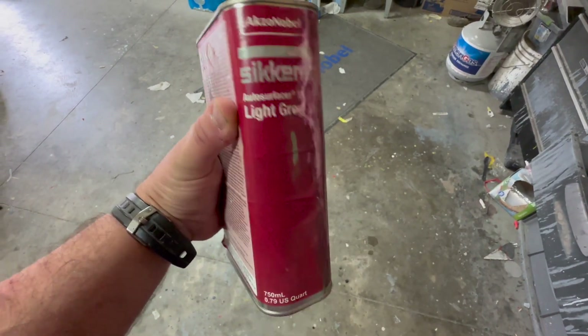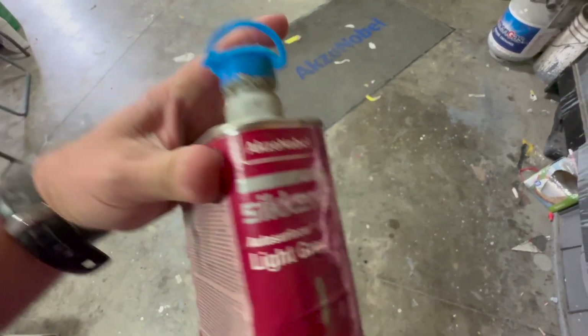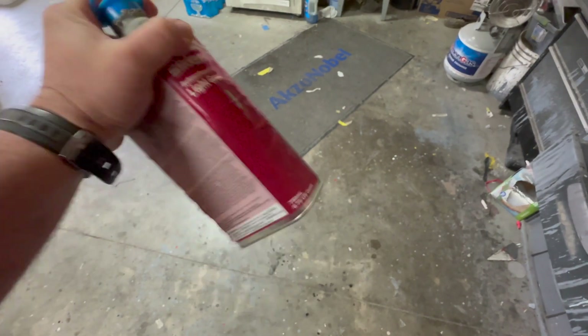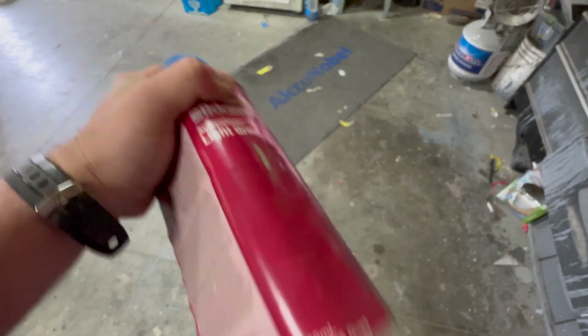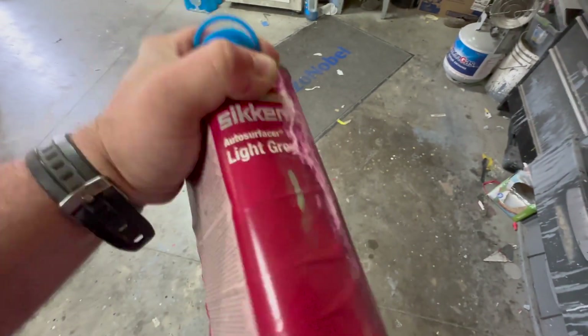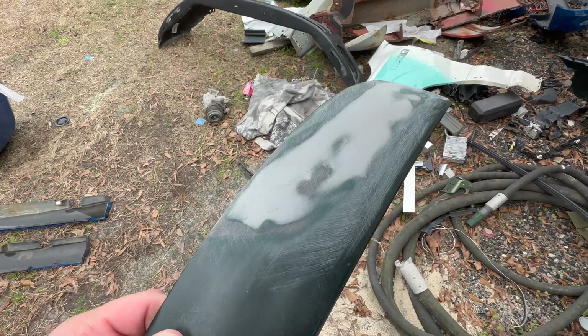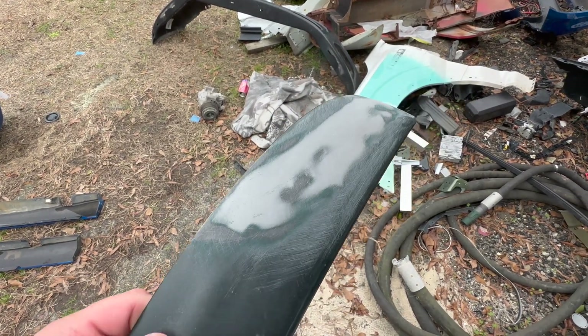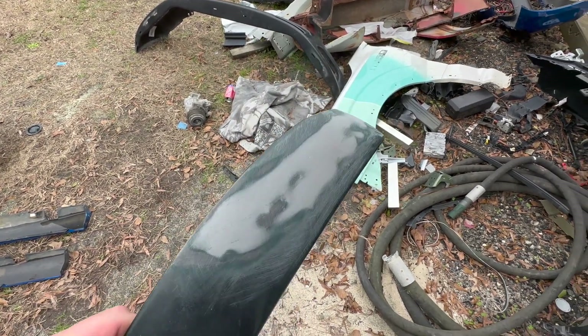I'm sure most manufacturers probably have their own UV products, so this is Axel & Nobel — this is what we use here. The main thing you want to do is shake the crap out of it to start with. It does come in a rattle can version but we're gonna shoot this out of a gun. Shake it real well. We're trying to get this paint done in a hurry so we're gonna use some UV primer — we had some imperfections on this one little piece, so getting ready to UV prime it.